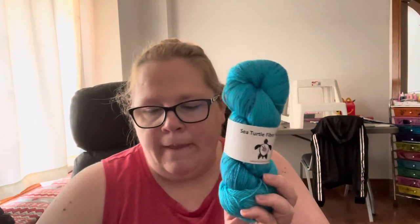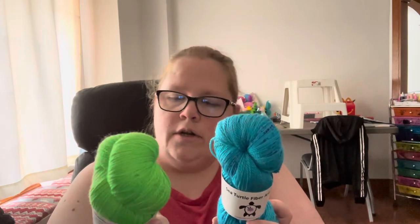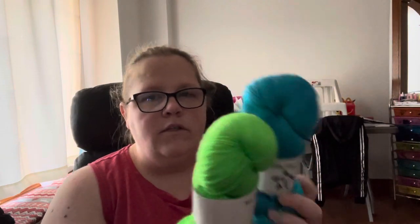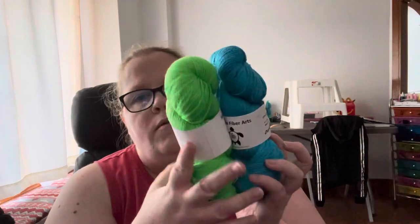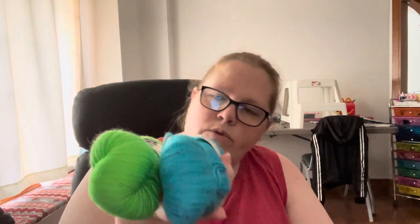The next one is the same yarn with the exact same specs, same everything, except the color. And the colorway name isn't even written on it, so I don't know what it is. You can see this one is written and this one is not, but whatever. What do you think? These two are very cute colors, very nice together. Maybe another shawl of some sort in my future — very gorgeous.